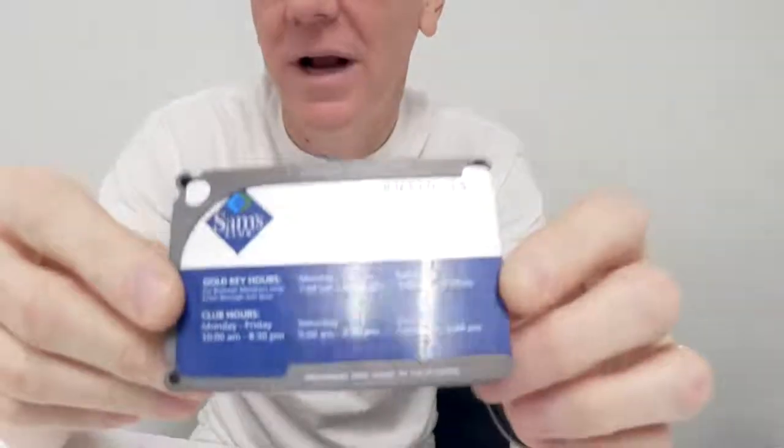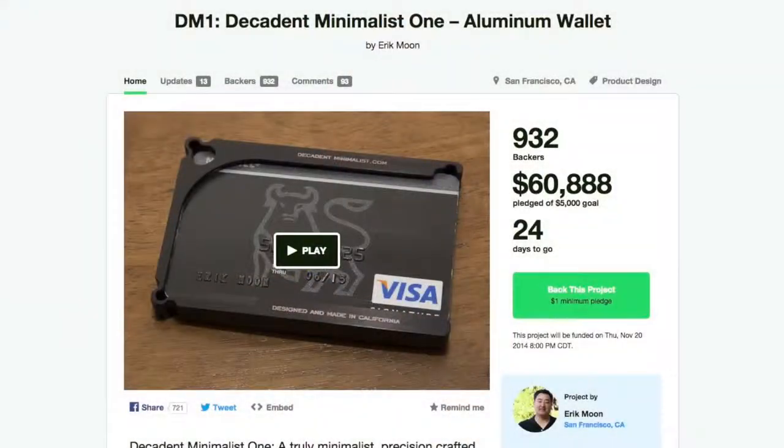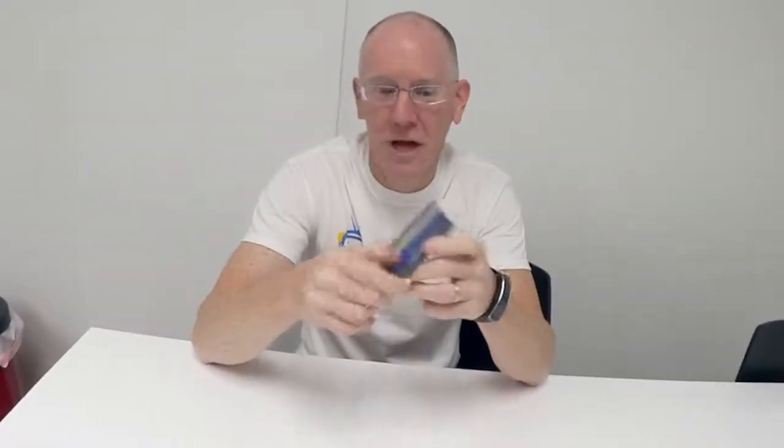This is actually a new kind of wallet design that comes from a guy named Eric Moon, who's launched it as a Kickstarter project. The first thing I want to tell you is I like this kind of Kickstarter project because there's actually a product. It's real. I have it in my hands. It works. That means he just needs to go to manufacturing, which is a big deal because there are a lot of Kickstarter projects where you wonder if they're ever going to pull it off. This one's done — I'm holding it.